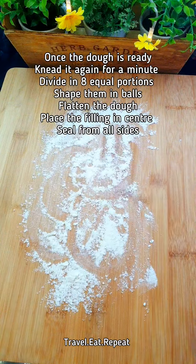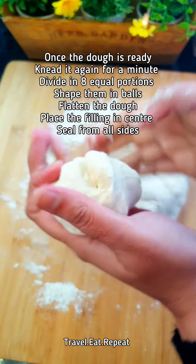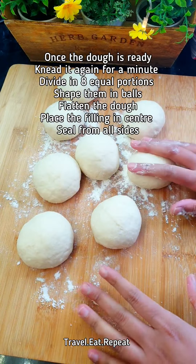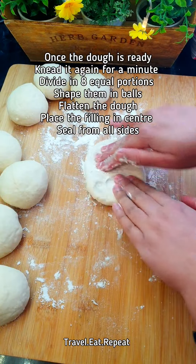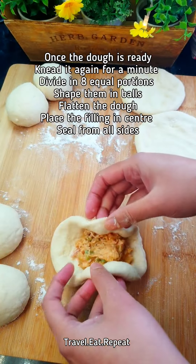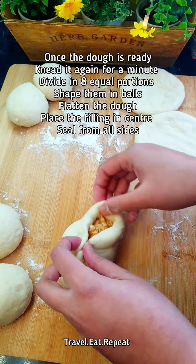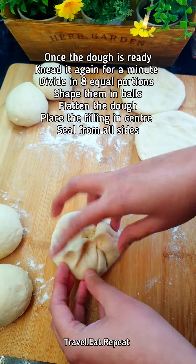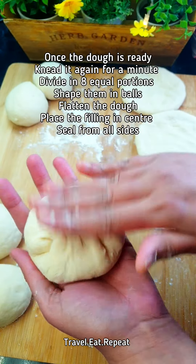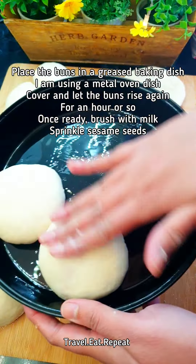Put some flour on your work surface and knead the dough a little bit more, then divide it into about eight portions. Flatten each piece of dough a bit, place the filling in the center, bring the edges together from all corners, and pinch the dough together to seal it.